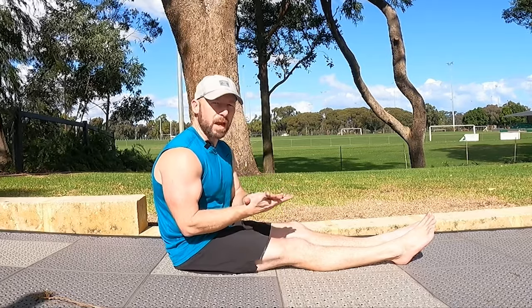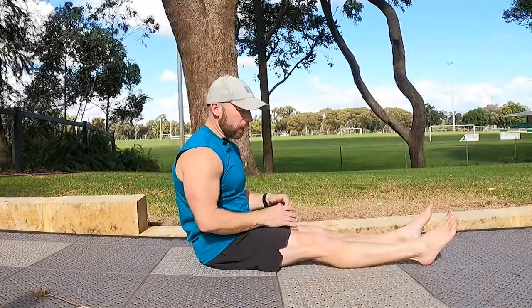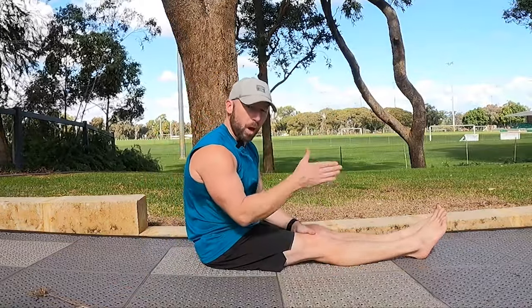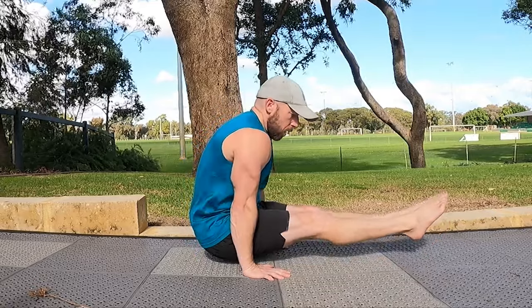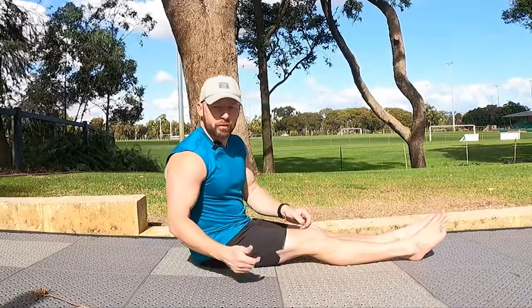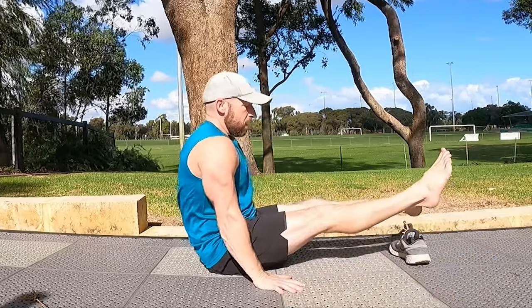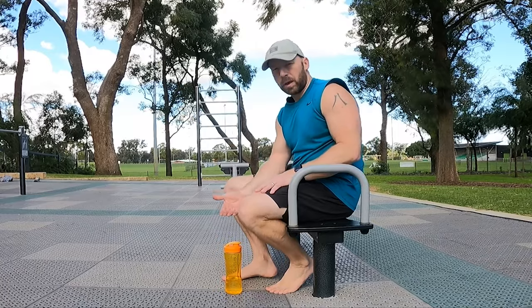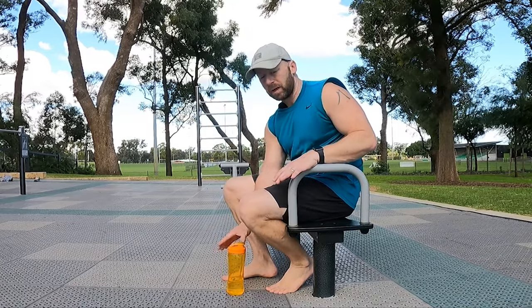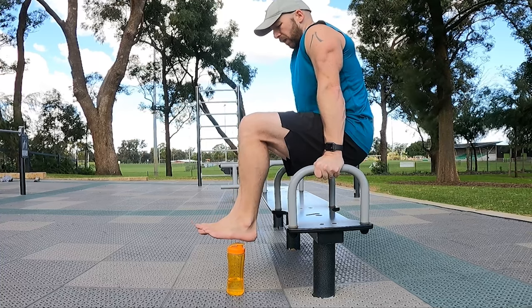Another way to work it is to add a deficit — essentially move the floor up or down to make it harder or easier to hold the position. You can do this on the floor, or elevate under your heels to make it harder. For example, put a shoe underneath your heel so it restricts you, and you have to use compression to keep the feet up while holding the L-sit. You can play with height using bars to find the right restriction level.